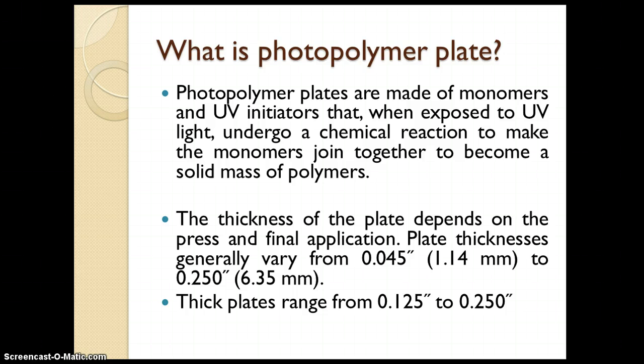The thicknesses available for the plates range from 0.045 inch to 0.250 inch. Generally, the higher thickness plates — such as 0.125 to 0.250 inches — are made for corrugated board and other substrates.